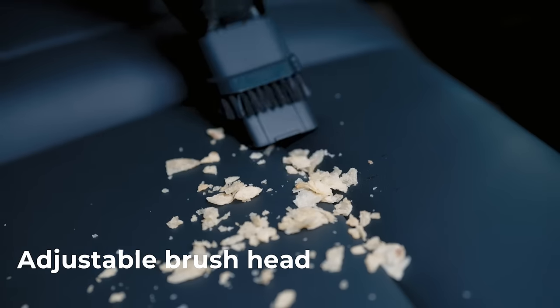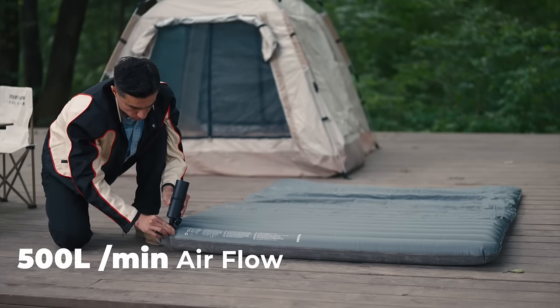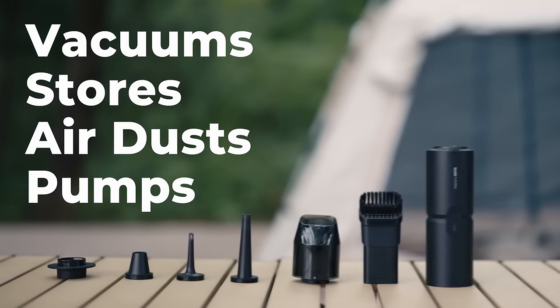This gadget cleans every corner of your car thanks to its portability. Oh yeah, it can also be used as an inflator for inflatables. It is super versatile and gets the job done.